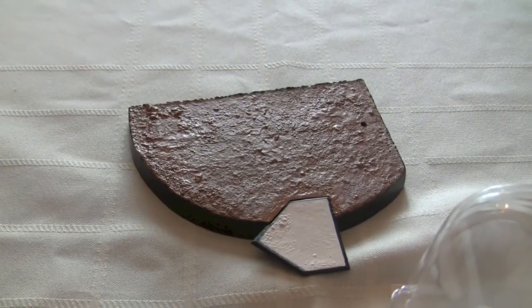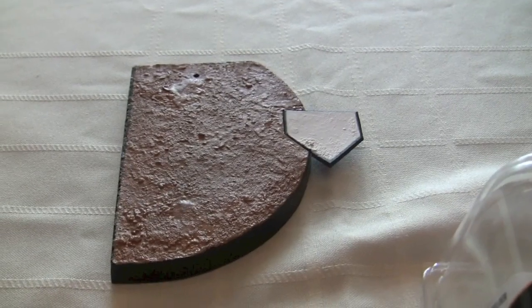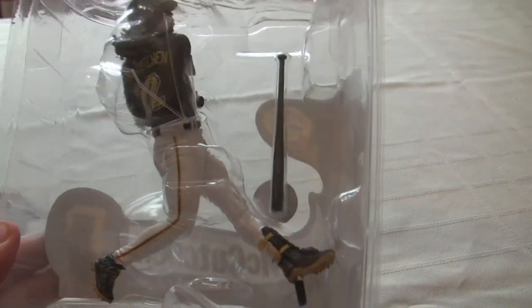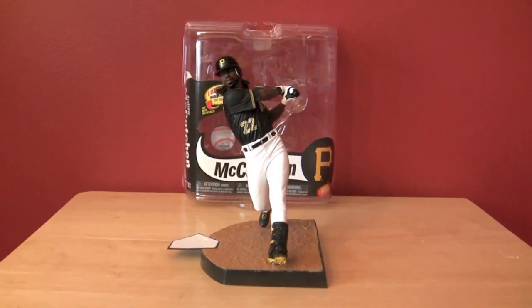Here's his base with the standard home plate and the dirt of the batter's box. We've got this partially open — he's still in the packaging with the twisty tie — but we will soon get him out, and here you go.